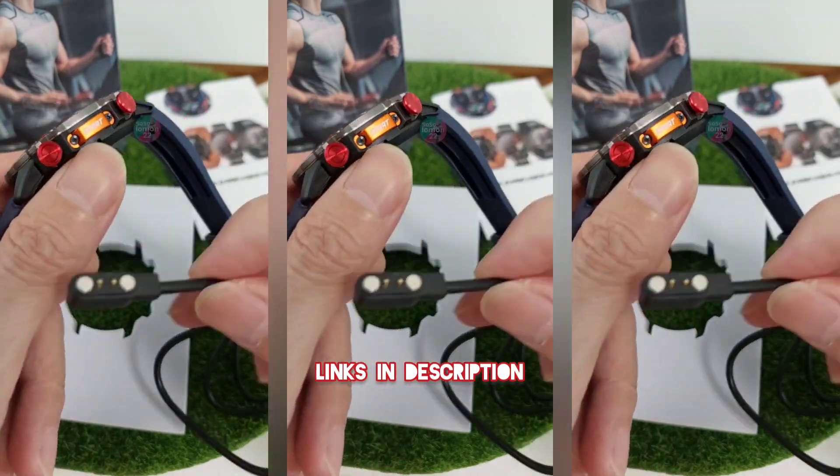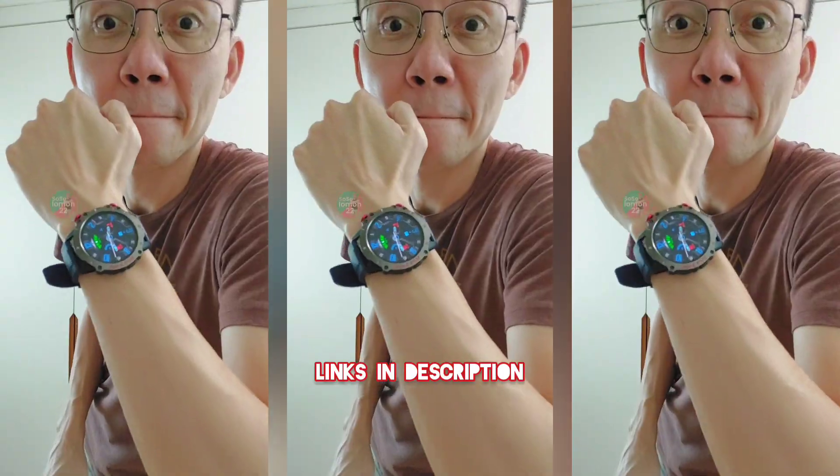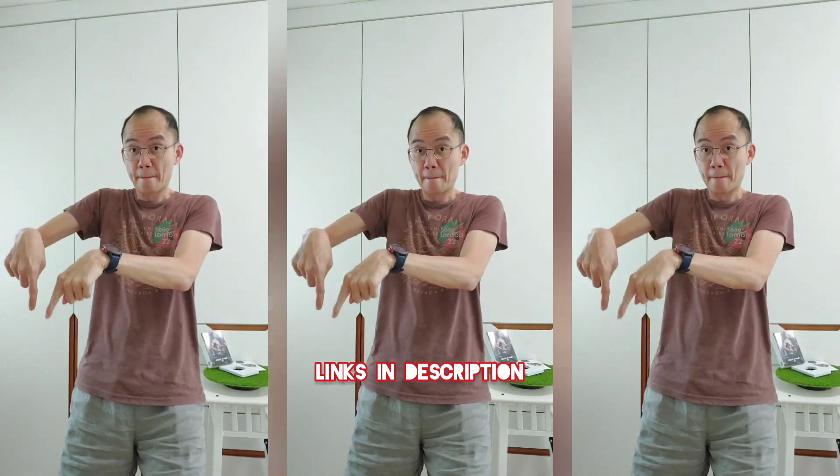What about the charging port and dock? They snap together very easily and firmly. This is a good smartwatch. Recommended. Get yours here.